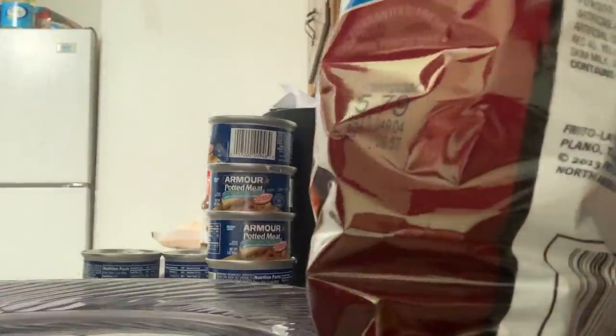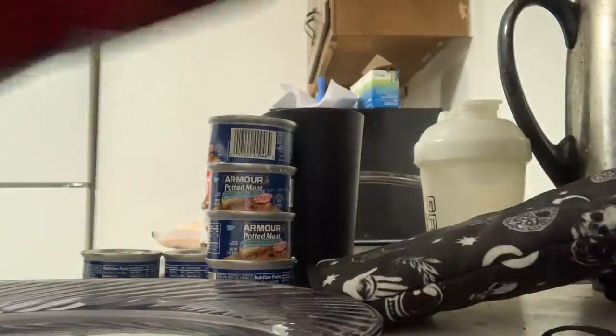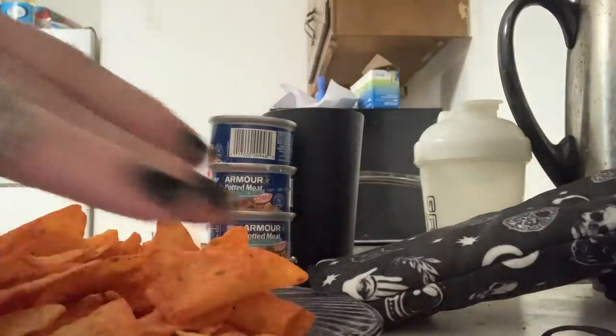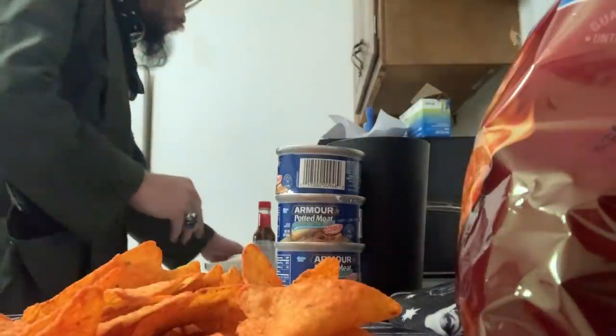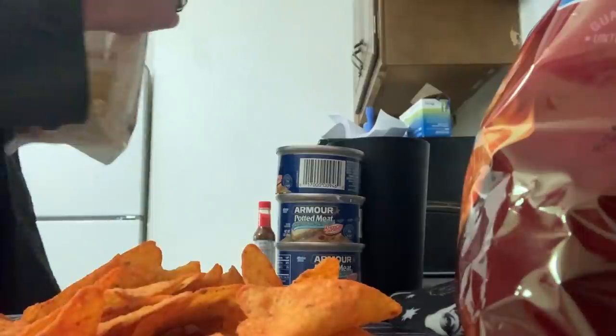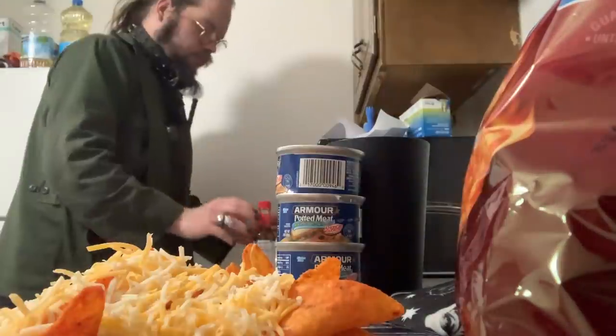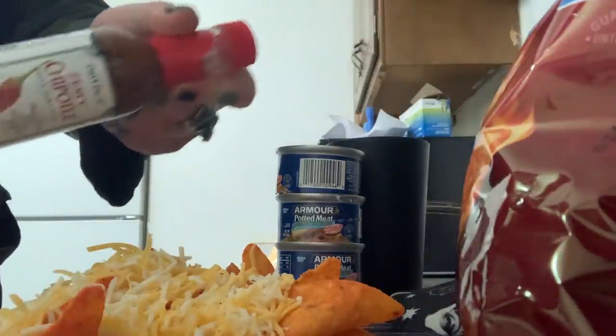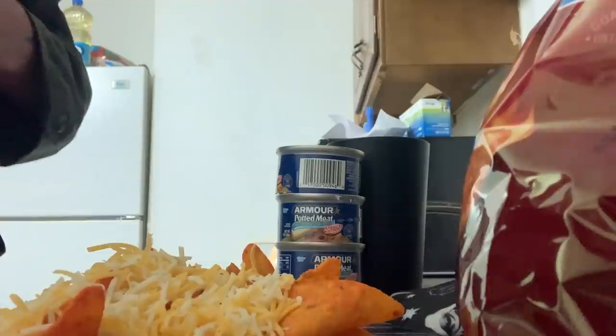What up YouTube! It's nacho time! We're going to make our dank nachos. We'll start off with a layer of our spicy nacho Doritos. Now we're going to need some cheese — we've got some Lucrane Mexican-style four-cheese blend. We're going to take some of our zesty chipotle from the pepper patch and do a couple dabs on there.